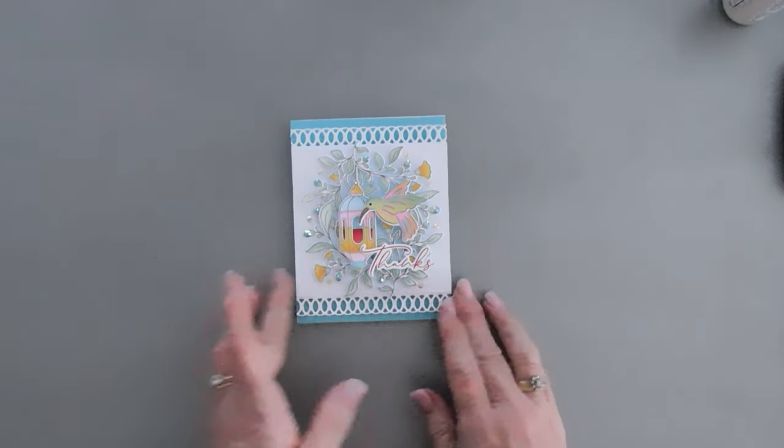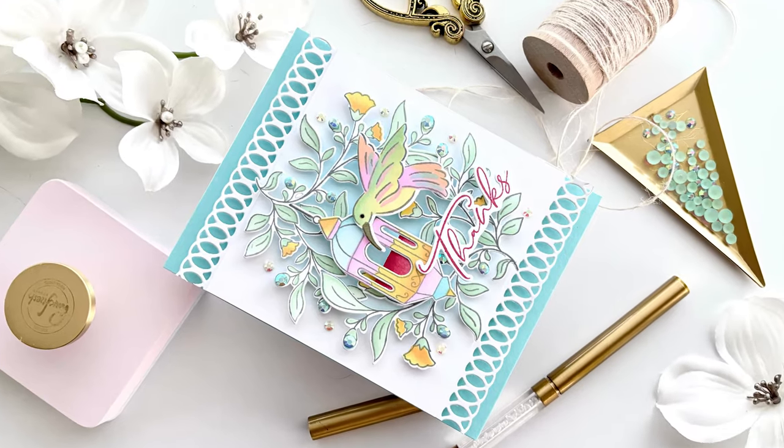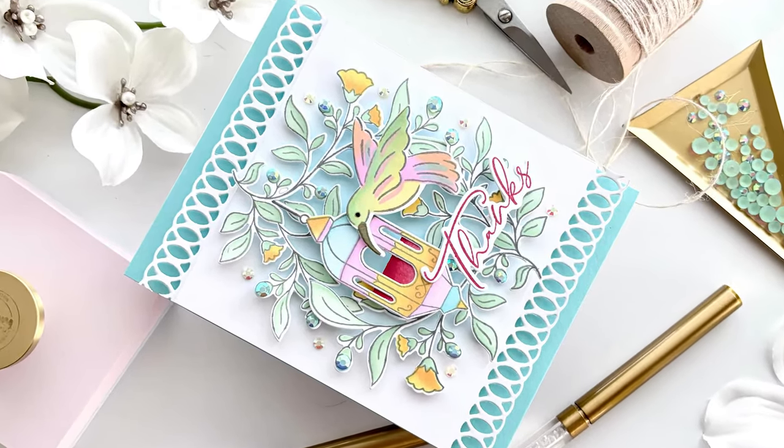Today we used the Lantern Botanicals and created a super pretty card. Thanks so much for joining me. Have a wonderful day and we'll see you soon. Bye-bye!